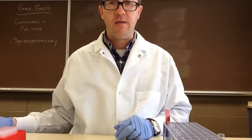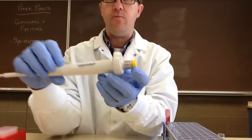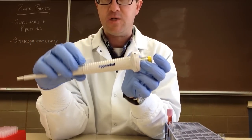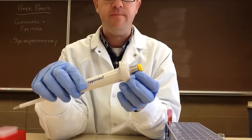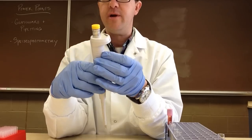Let's talk a little bit about micropipettes. In our laboratory, we use Eppendorf pipettes. These are air displacement pipettes, which are probably the most common micropipettes that you're going to come across in the clinical laboratory.